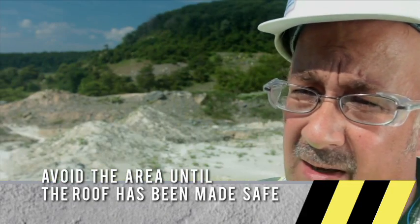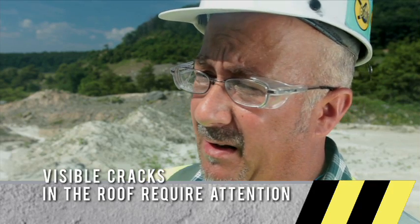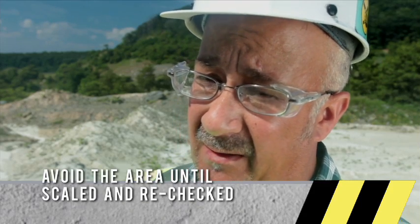I entered the drill working area and discovered a crack on the roof, at which time I placed a keep out sign that I carry with me. A report was made, and a scaler operator was brought in to take care of the problem.